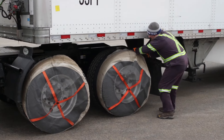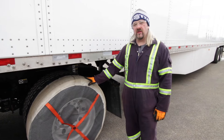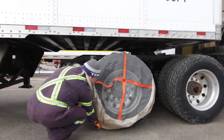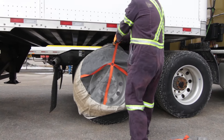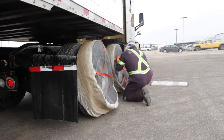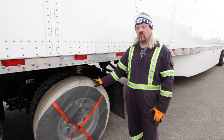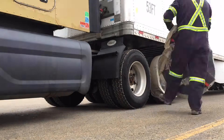We're going to continue to test them throughout the rest of this winter and next winter as well to see how they hold up over time. I personally really think they're effective. Once you start using the AutoSocs, you don't want to go back to using chains. I'm sold, and I would recommend them company-wide — but again, we'll keep testing them to see how they do in the long term.